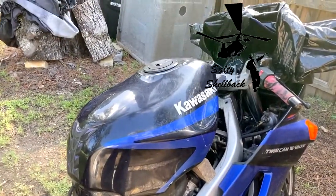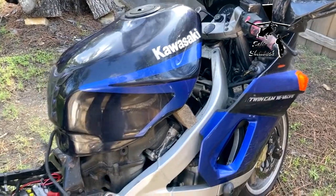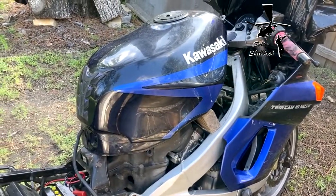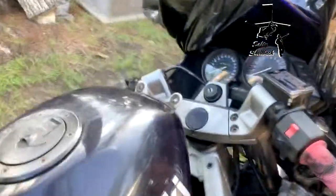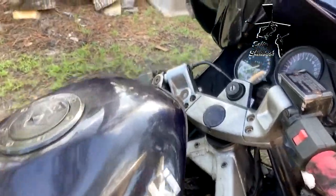I'm checking the air box right here on my Kawasaki ZZR and trying to take the gas tank off. I couldn't find any good videos so I had to consult the manual. I've already propped up the gas tank — this is as high as it goes.